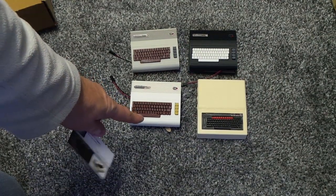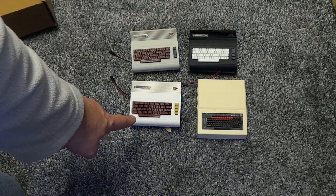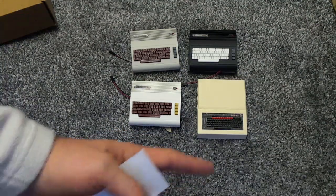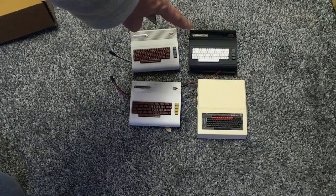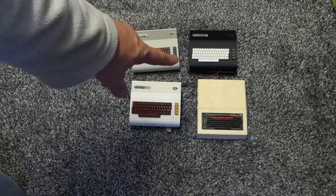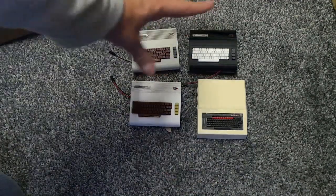On his site they do the Vic, they do the 64, they do the Beeb, and they do others as well - I think there's an Atari, Amiga, and a few more. But I asked if they did the Commodore 16 as well, and at the time he said no, but we can do it, give me some time and I'll get it sorted. He got in touch with me two or three weeks ago and said he'd got them on the site, so straight away I bought the four.